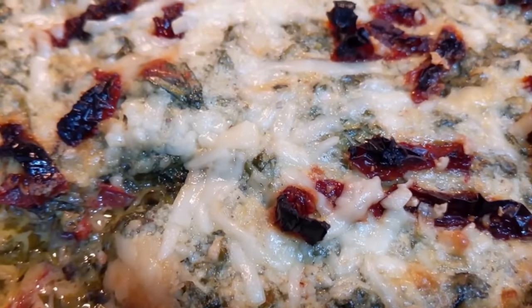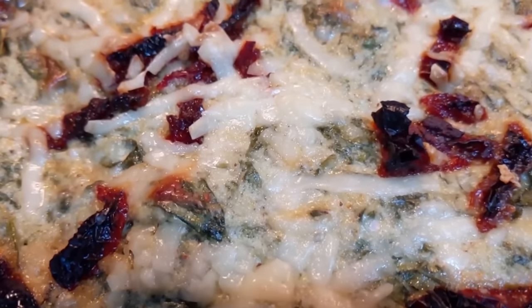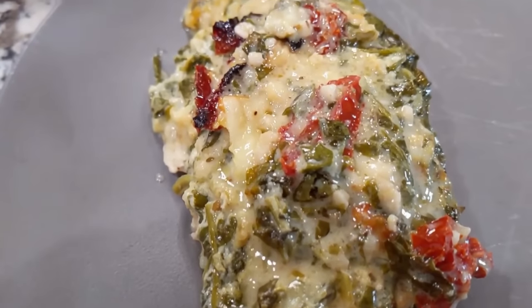Look how delicious this chicken looks — we already know we love this because we've had it before. The flavors are phenomenal. You have to make this — it is so good.